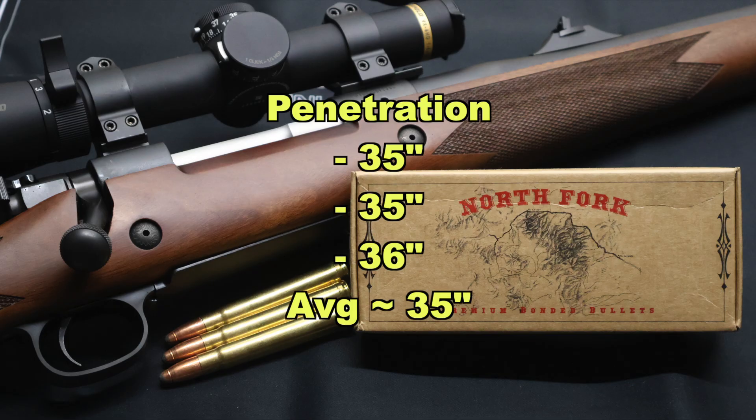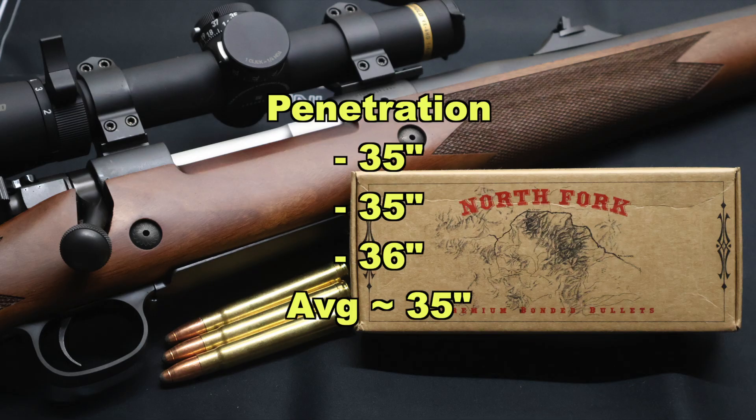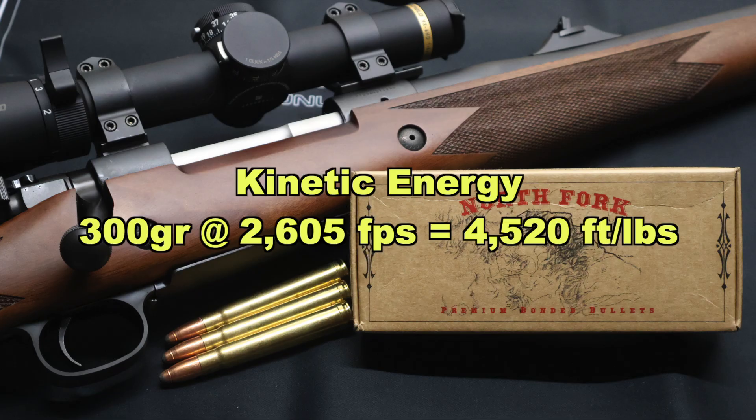On to penetration: we saw 35 inches, 35 inches, and 36 inches, for an average of about 35 inches. I haven't tested any .375 H&H factory loads yet, but based on the other metrics and performance of these bullets, I'd have to say this penetration seems really, really good — especially for what these bullets are supposed to do. And on to kinetic energy: with a 300 grain bullet going on average 2,605 feet per second, we're looking at 4,520 foot-pounds of energy. These things are sledgehammers.